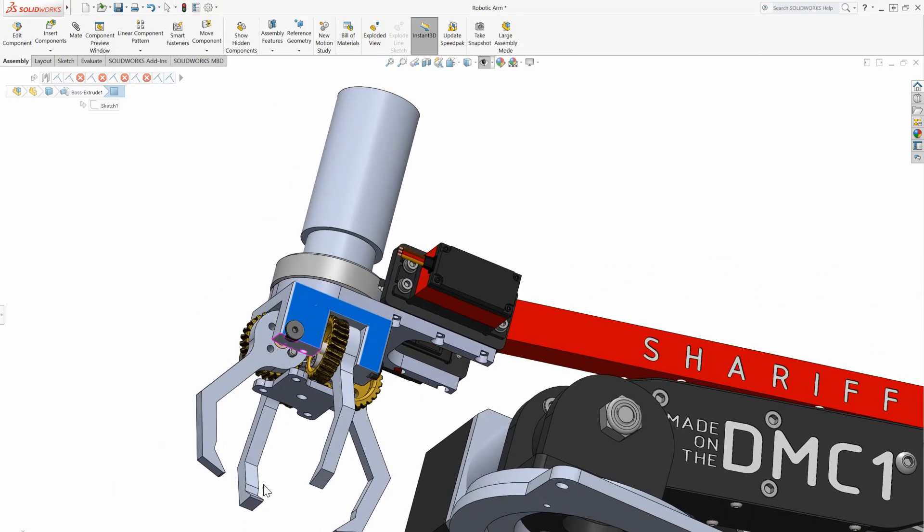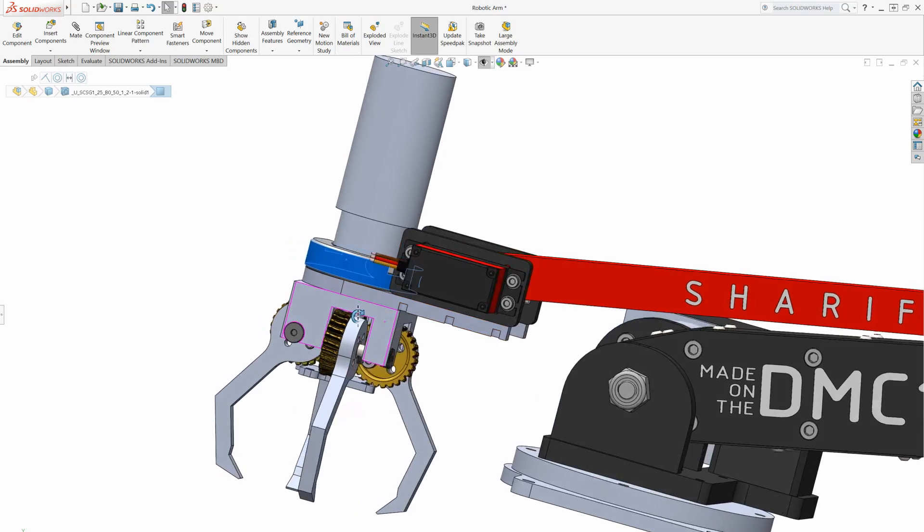It consists of a block that houses four identical fingers, and it's mounted with a shaft collar which is from McMaster-Carr.